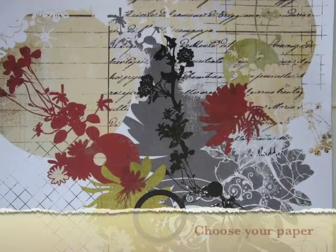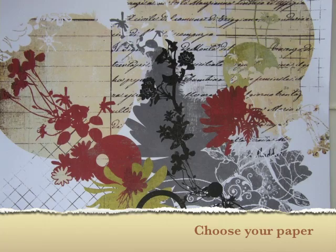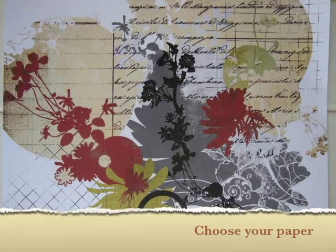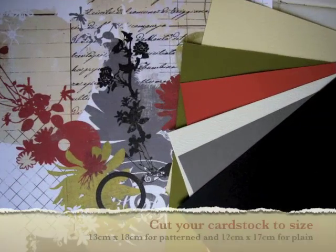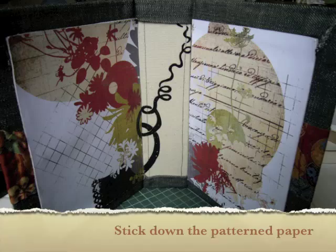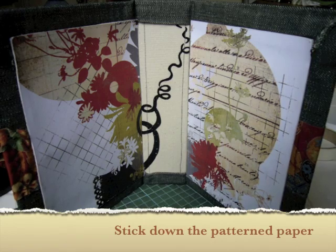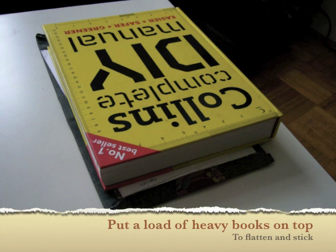Now you can decorate the outside of your album. Let's move on to the inside of the album. It's time to choose your paper. For my colour palette, I allowed Basic Grey Scarlet Letter Secret paper to inspire me, even though this is Christmas paper — I've used it for an autumn colour. Choose your card stock in coordinating colours and cut to size. I backed the patterned paper with thicker card first before sticking it to the album, and I sanded the edges so that it seemed like one piece. Now you'll want to put it under a load of heavy books to flatten and stick it down.